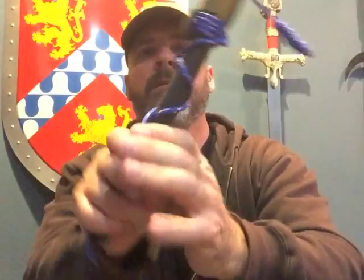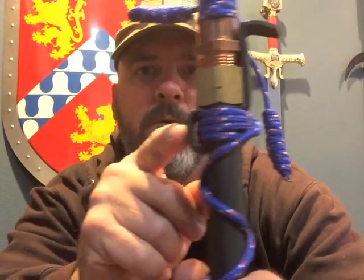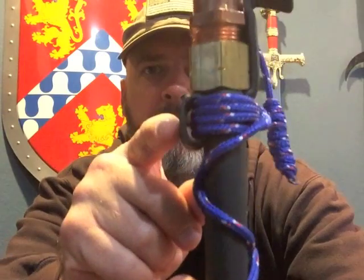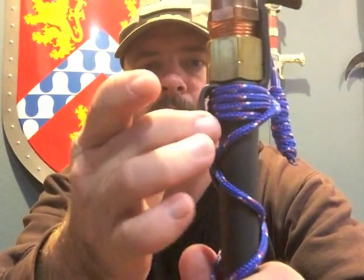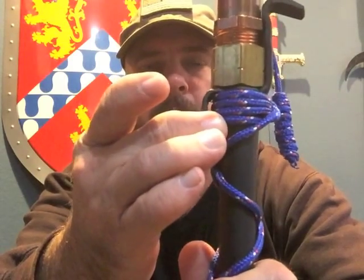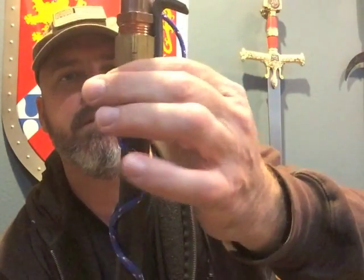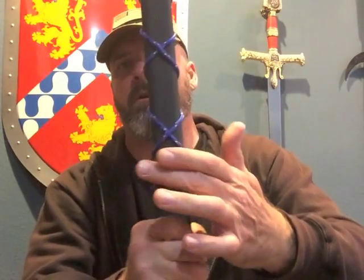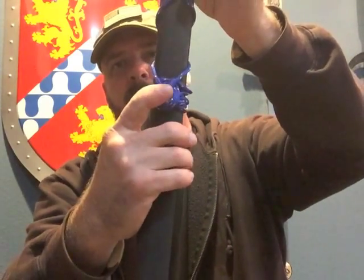On this side of the scabbard you can see this hole here. This hole is a piece of PVC folded over on itself and hot glued to the scabbard. It makes for a good seal and gives you a mounting point. We've laced the 550 cord through the loop, knotted it here, and wrapped it all the way down the scabbard, finishing it off at the bottom with a flower knot.